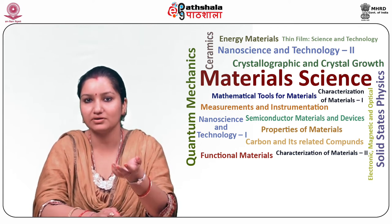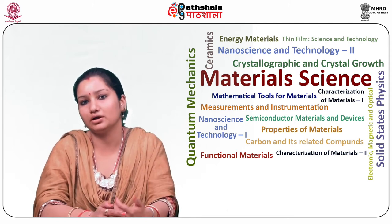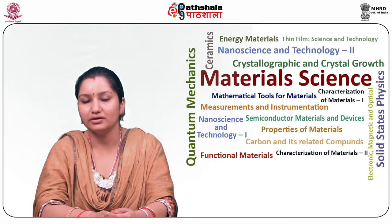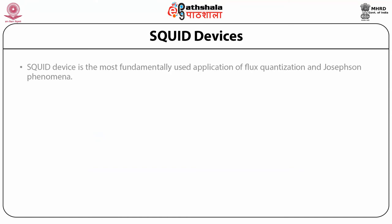Most of the applications of SQUID sensors are based on lower frequencies. However, they can be operated well above 1 MHz frequency. Different detection coil configurations for the manufacturing of SQUID sensors and various applications in the area of environment, medicines, etc. are described. SQUID device is the most fundamentally used application of flux quantization and Josephson phenomena. Therefore, before going into the depth analysis of SQUID devices, let us first understand some basic terms.